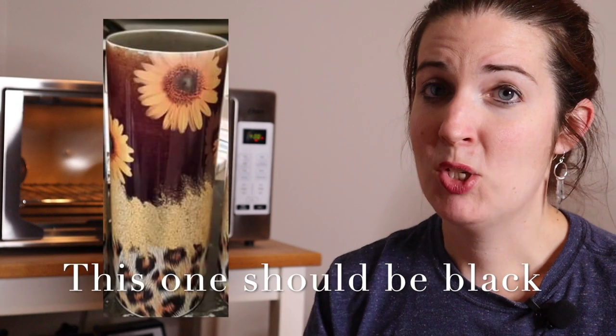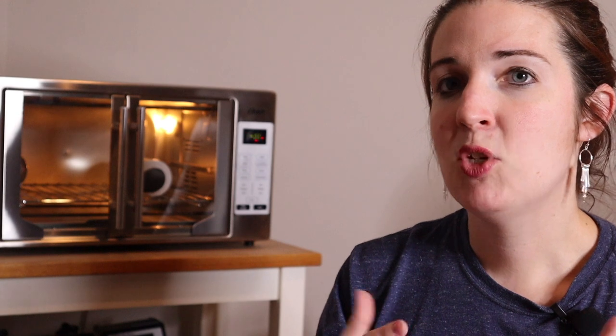Now that our tumbler is in the convection oven, let's talk about how to tell if you're using the wrong time and temperature. If your tumbler comes out with the wrong colors, that's a pretty good indication of wrong time or temperature, possibly both. If the design is primarily black but it's coming out brown, you need to turn your temperature and/or time down. If the image is supposed to be black and it's coming out green, then it's undercooked — you need to increase either your time, temperature, or possibly both, depending on what you're doing.